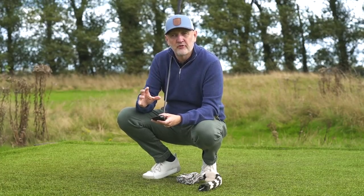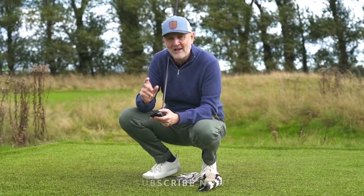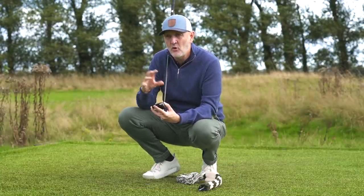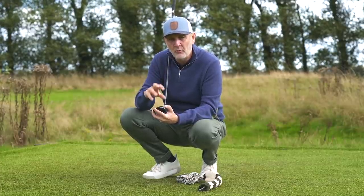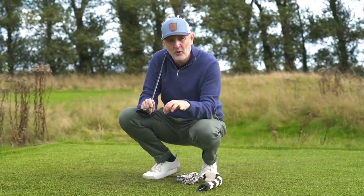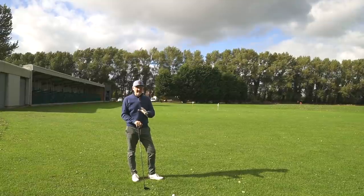My main problem on a personal level is not so much topping fairway woods outright, but I certainly get them off the bottom grooves, which means I'm coming close to topping them. The issue is all about delivery — the way we deliver fairway woods. Going back to a video about the lowest point within the swing, we'll be looking at Trackman data to see whether we can shift from hitting our lowest point behind the ball to after it, because that's the key to not topping the ball and getting it out the middle of the clubface.